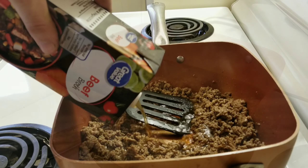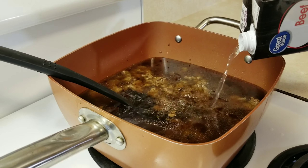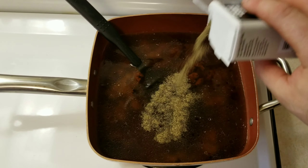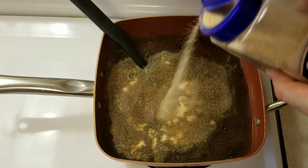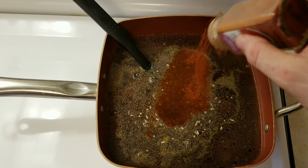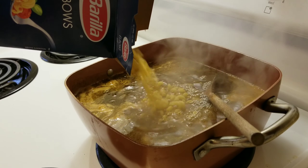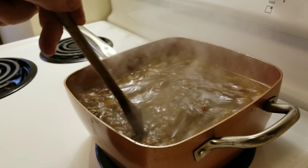Now go ahead and add one quart of beef broth, followed by one quart of water. Add black pepper, granulated garlic, dehydrated minced onion, and smoked paprika. Now go ahead and add one pound of macaroni. Give it a stir.